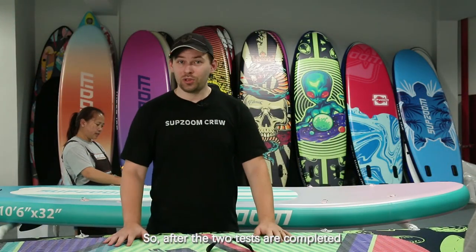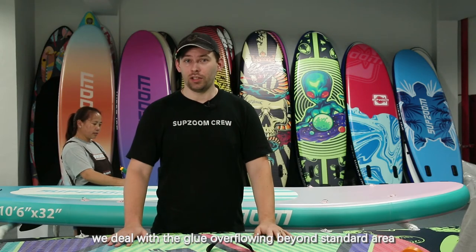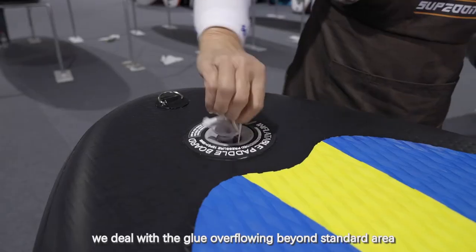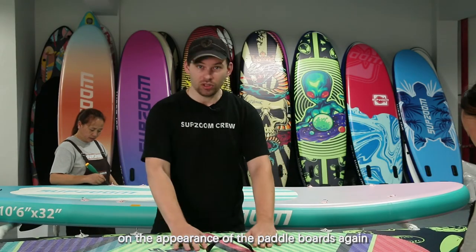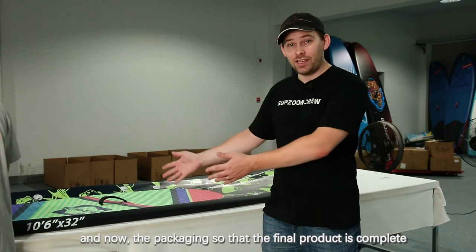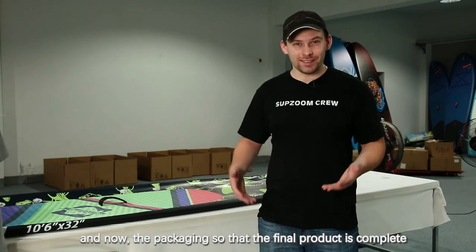After the two tests are completed we deal with the glue overflowing beyond the standard area, and carry out a comprehensive test on the appearance of the paddleboard again. Finally the packaging is done so that the final product is complete.